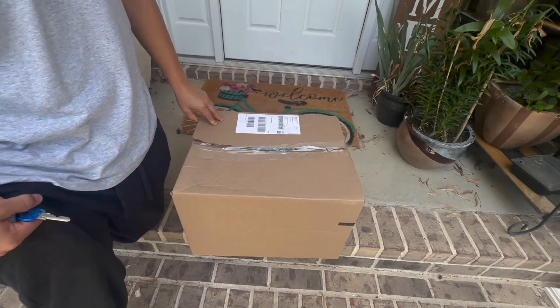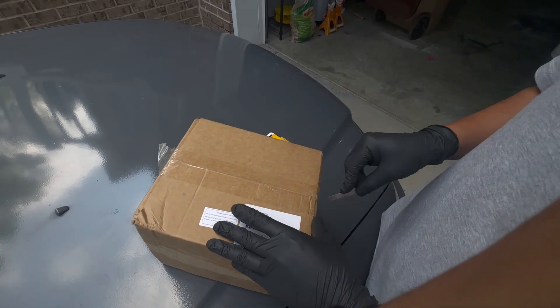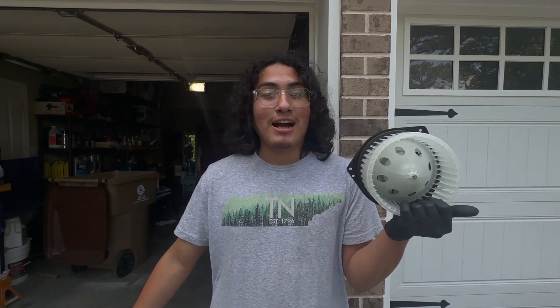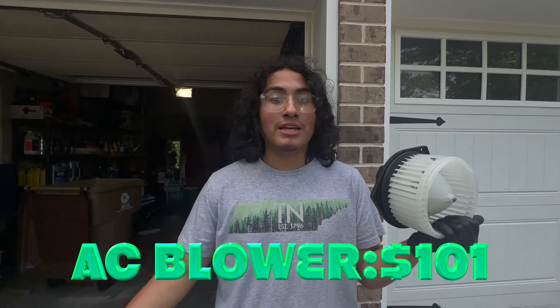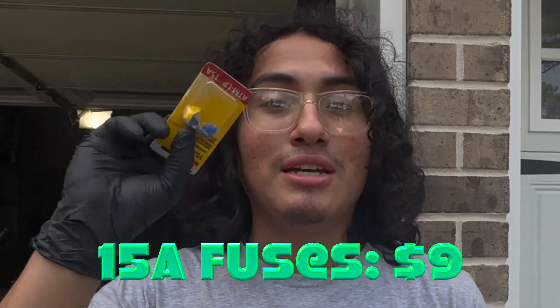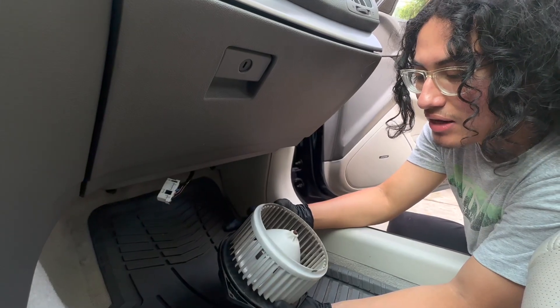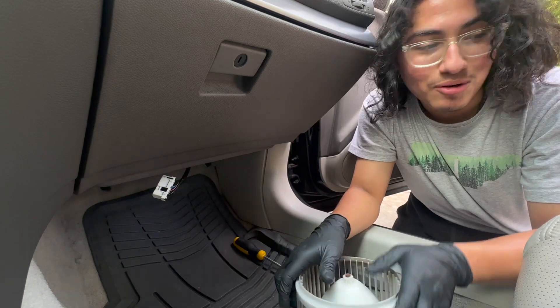Looks like the AC blower has finally arrived. So this car has no AC. This blower was $101 — add that to the total estimate I gave at the beginning of the video — and some new fuses for about $9. I didn't know how to inspect a blower, but I'm assuming it's bad because it's not working. I talked to my mechanic friend and he thinks it's the blower, so let's see if he's right.